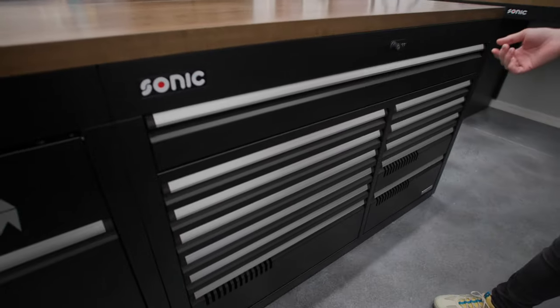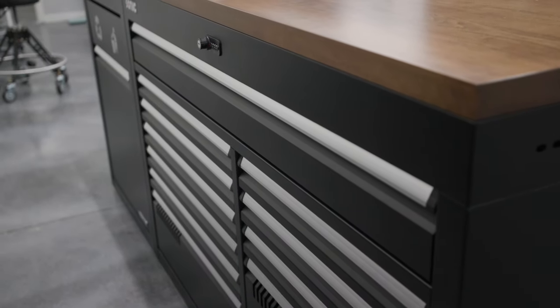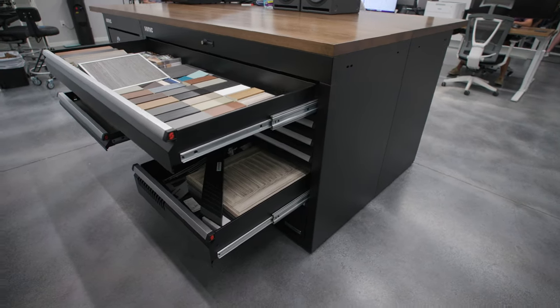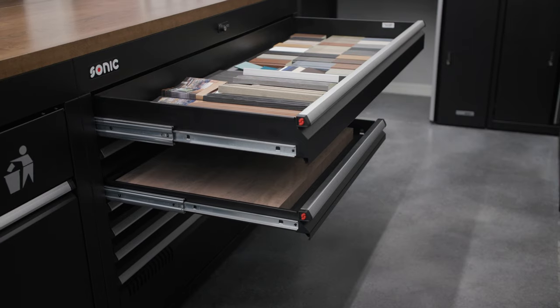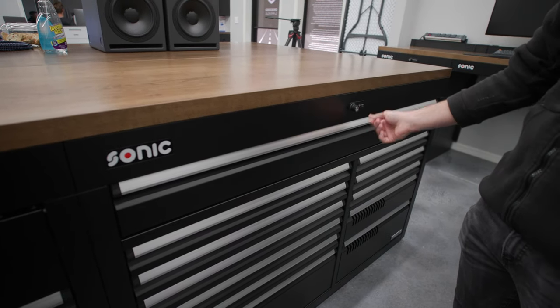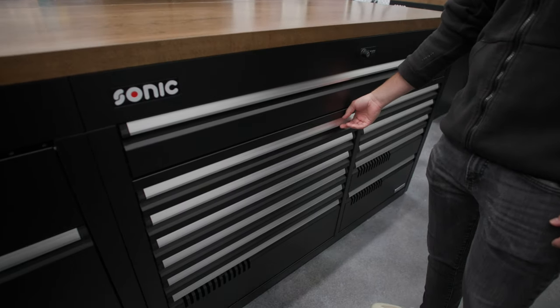It's got 12 drawers and a ton of capacity. One of our favorite things about it is this giant top drawer. All of the MSS Plus drawers pull out 100% — basically 99.5%. We've got the lock on here with key access, and then a code if you wanted to program it.